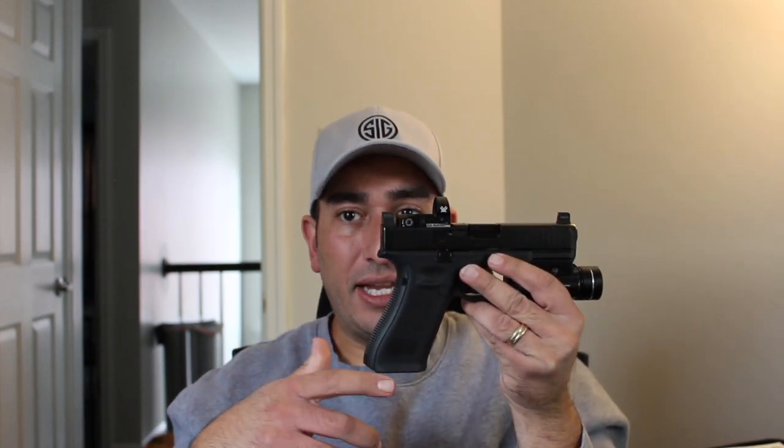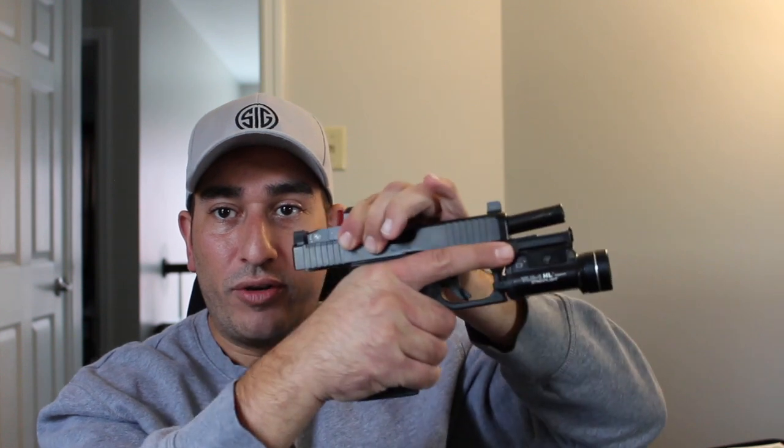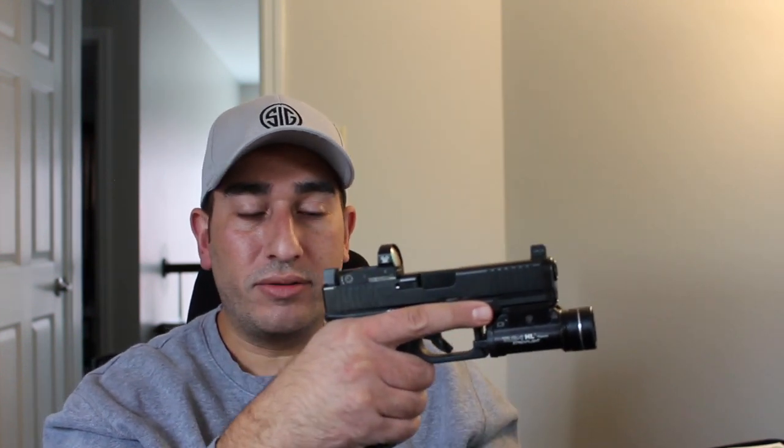One of the errors I see a lot with people shooting is they put their thumbs behind the slide. This is very dangerous because on each shot, the slide is actually cycling back and forward, and that's going to cause some injuries to yourself. So make sure the thumbs are out of the way. You're kind of pointing the gun with your thumbs towards the target.